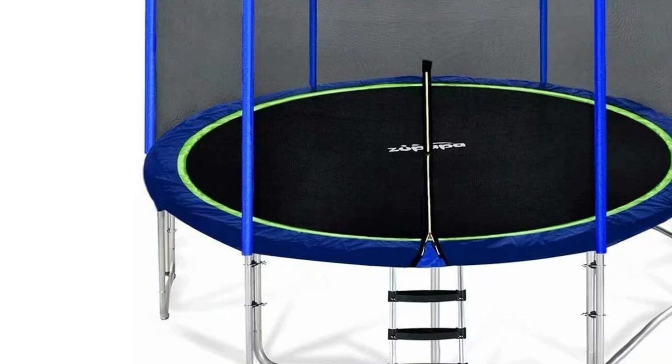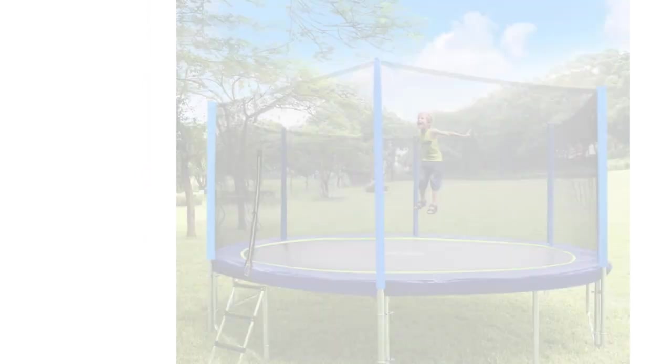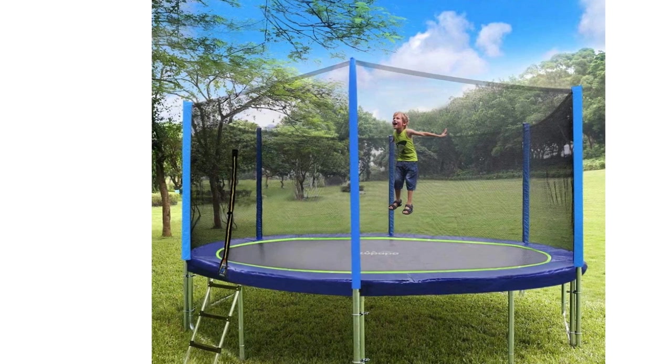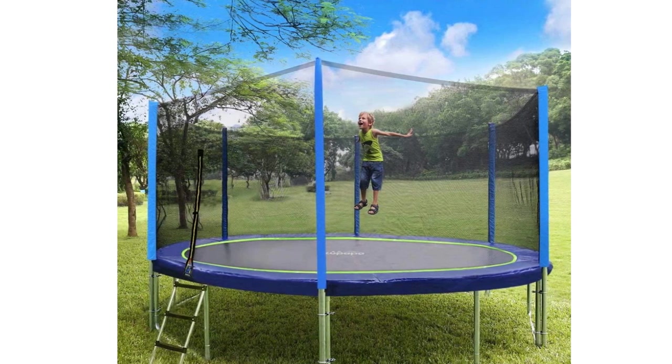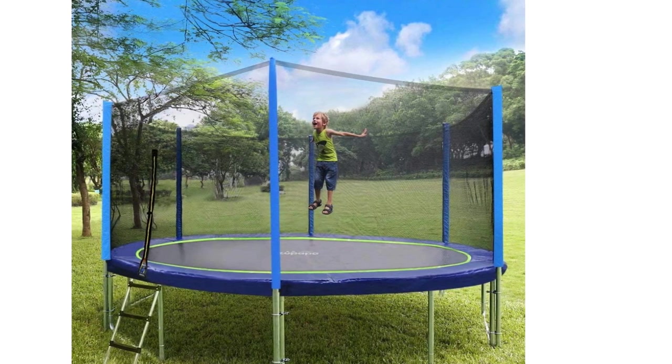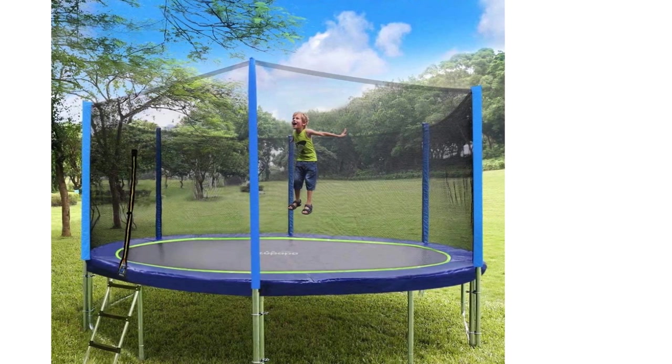Assembly can be a little tasking — our tester reported a 2-hour setup time. But the frame does lock itself into place without any screws needed, to keep it firmly and securely rooted. It also comes with wind stakes that provide added stability in storms and inclement weather, and the frame is rust-resistant, so you can trust it will stay fresh-looking and rust-free.